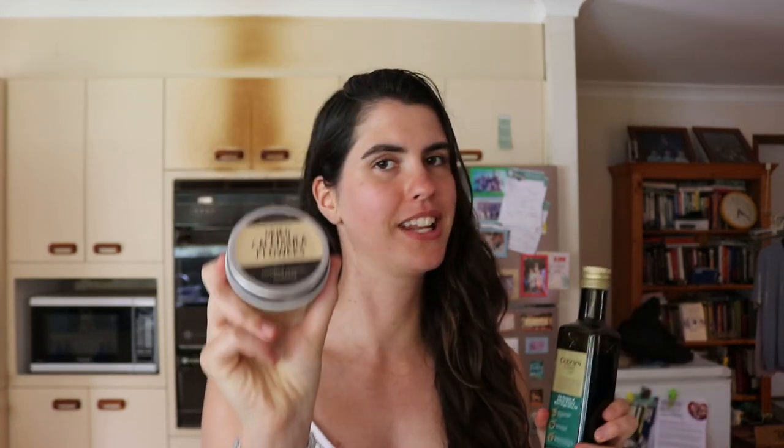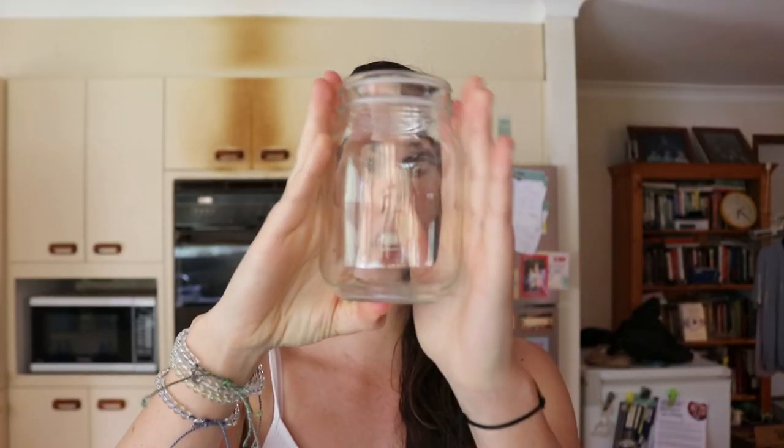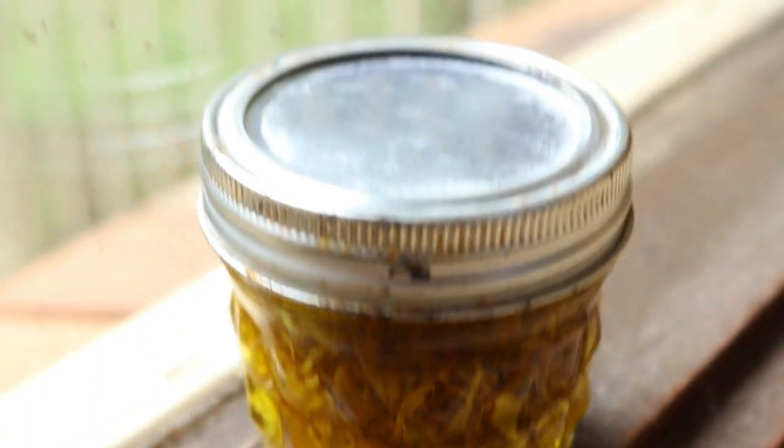I'm going to get started on making the calendula infused oil. You're going to need some calendula leaves — optimally dried, because if the leaves have moisture still in them it'll make the oil go rancid. So either dry out your fresh leaves or get dried calendula leaves already. Then you're going to need some olive oil for the leaves to soak in to infuse the calendula into, and a glass jar to keep it in while it sits for a few weeks.